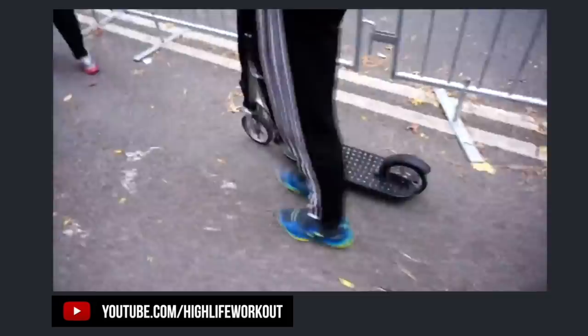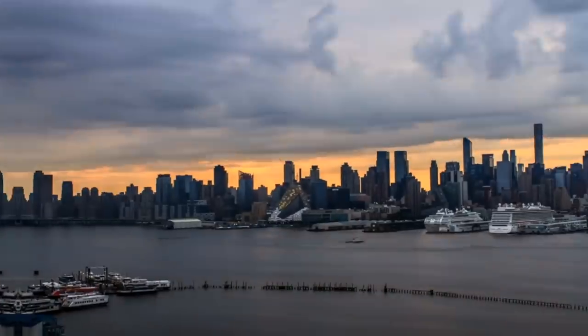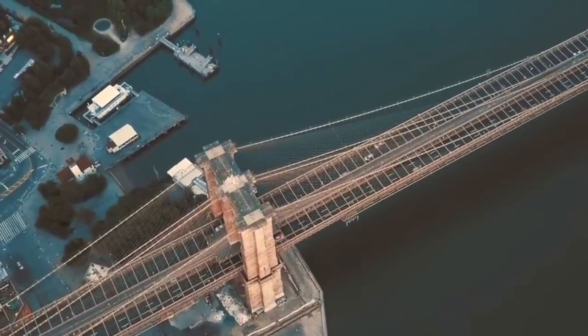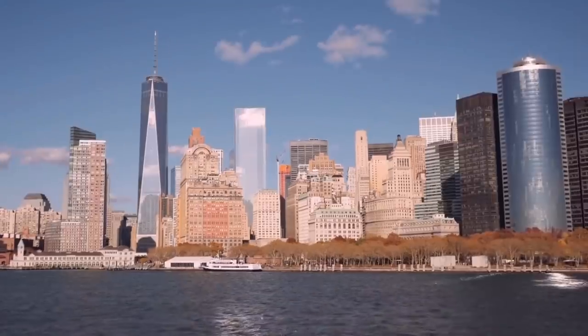I had a fitness tracker — a regular pedometer at the time, since Apple Watch and Fitbit didn't really exist yet. My goal was to hit at least 20,000 steps throughout the day. I would walk to work, take stairs instead of the elevator or escalator, get off the subway a few stops early, and walk somewhere for lunch. I was trying to get between 20,000 and 40,000 steps a day, and I noticed I was burning thousands of calories and getting leaner.